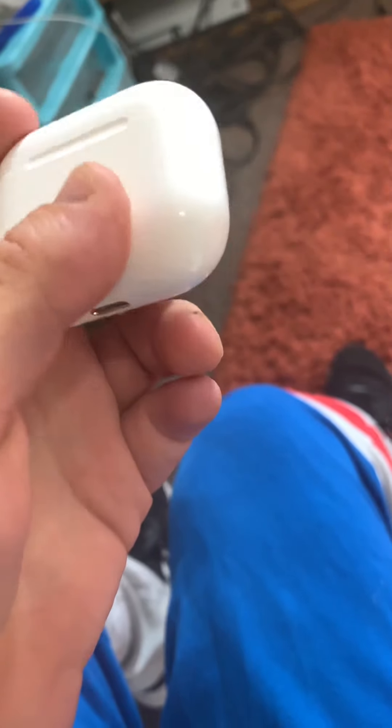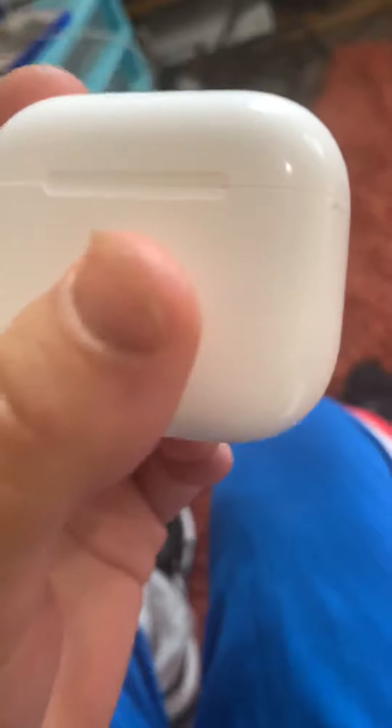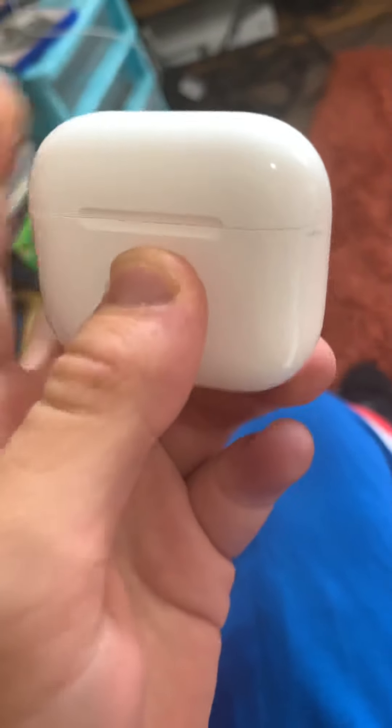The funny thing, though, is when I opened it up and I tried pairing it, I was looking on the actual headphone pieces trying to figure out where the hell is the part that you connect it with. Then I looked it up and realized — oh, it actually connects through the case.